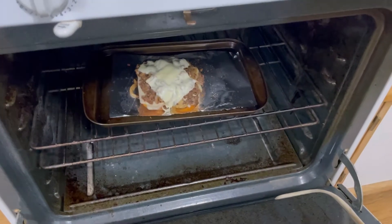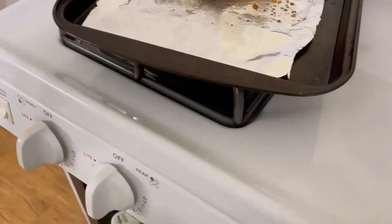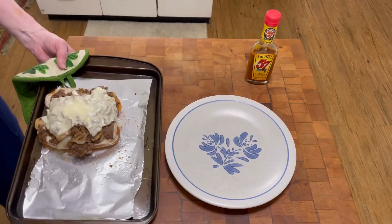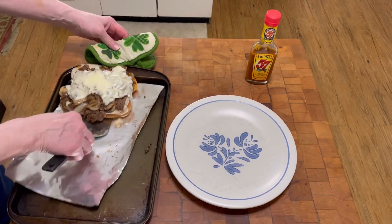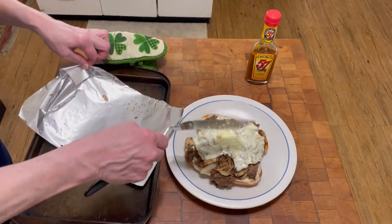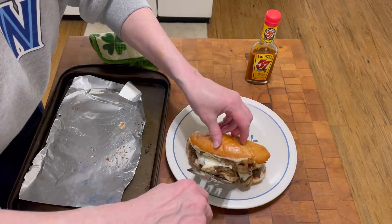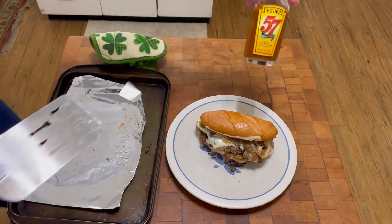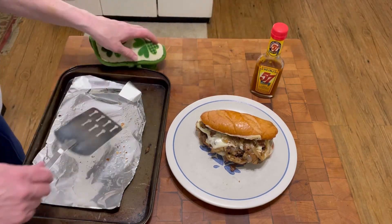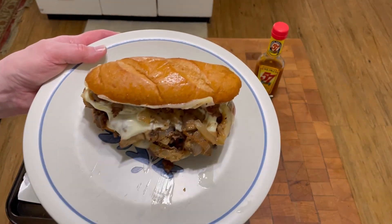Timer just went off — this is ready. Oh my goodness it looks so good, it smells so good too. Let me get a plate and I'll show you what it looks like. Here it is right out of the oven. Put it on a plate and put the top on. Oh my lord look at that — how beautiful is that? And then I have some Heinz 57, it's a beautiful sauce and I'm gonna add some of that to it. So there she is. Beautiful, right? Thanks for watching.